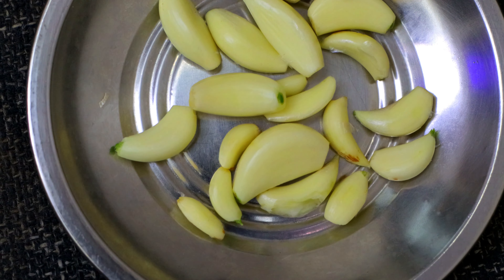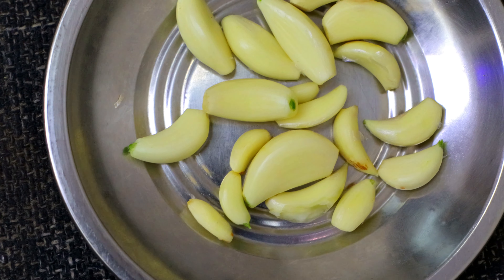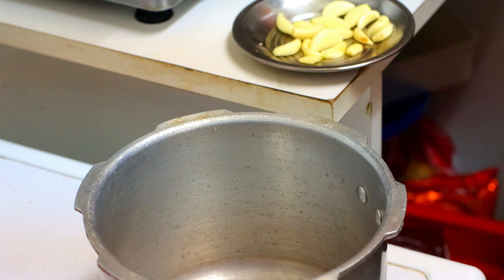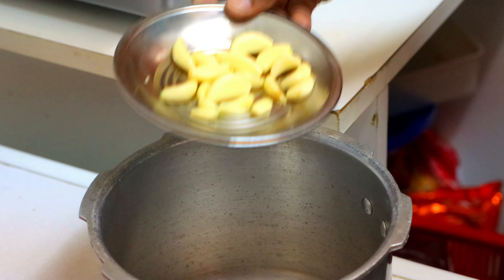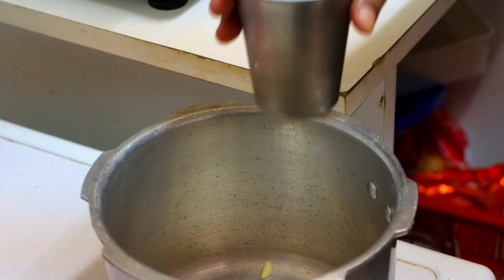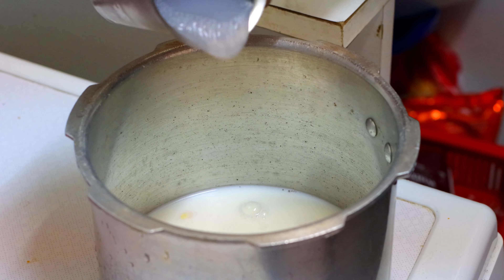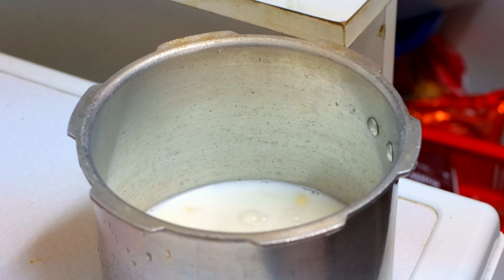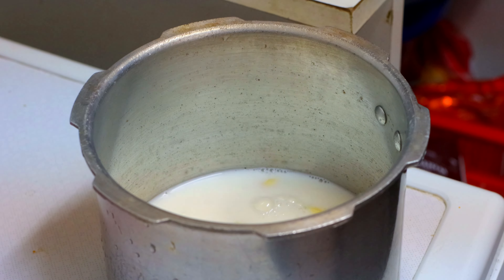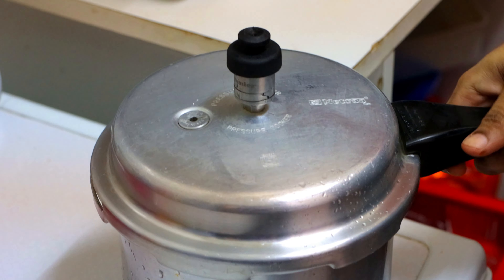We can take the food regularly. Now we have to take the food now. When the food is low, we can take a pressure, or even if you can't take the food, it can take a little more — we can go to the spoon.